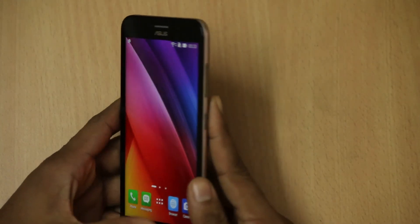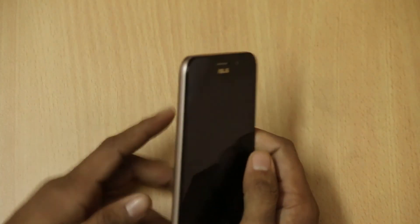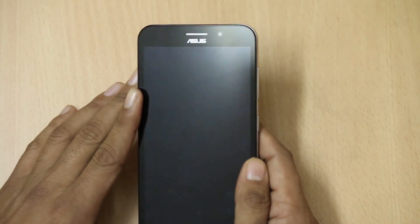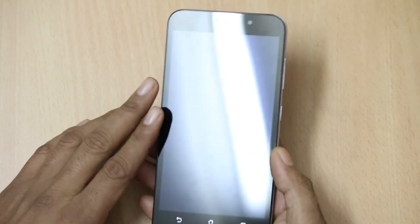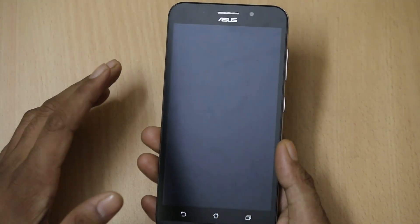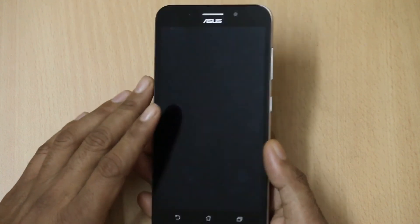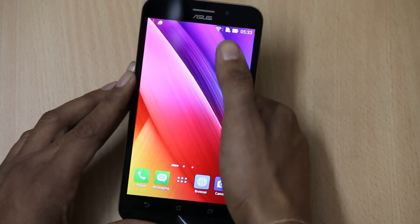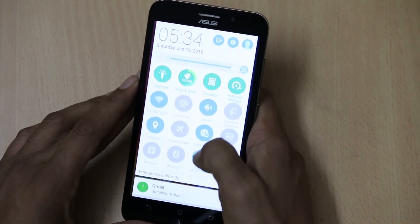The Asus Zenfone Max is a must-have phone as it packs a 5000mAh battery. It comes with a 13MP camera at the back and a 5MP front-facing camera, along with a 5.5-inch HD IPS display. Above all, it has 4G LTE connectivity on both SIMs, which is a huge advantage. Other connectivity features include 3G, WiFi, Bluetooth, and GPS.